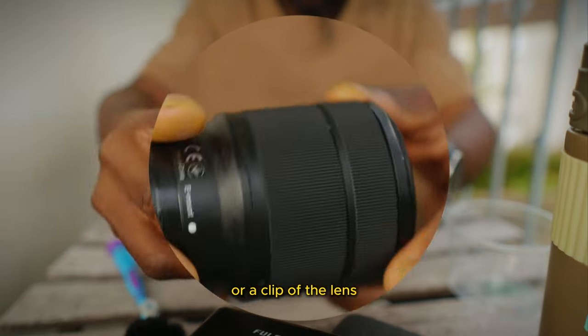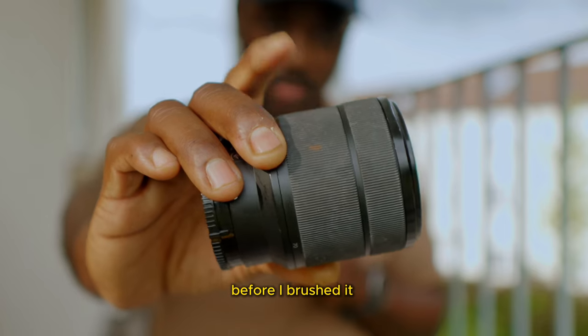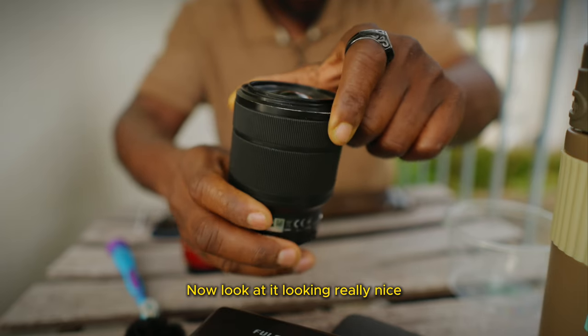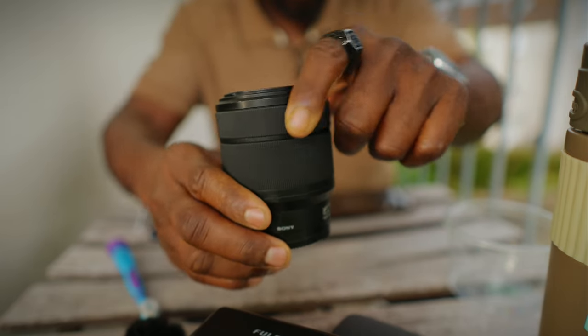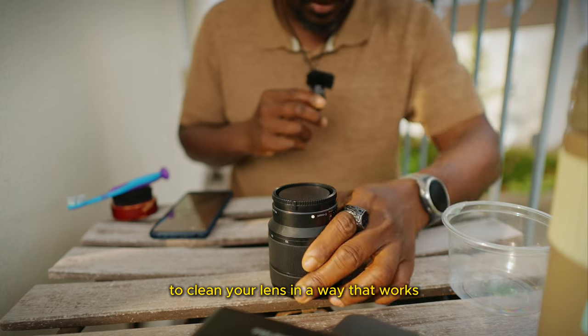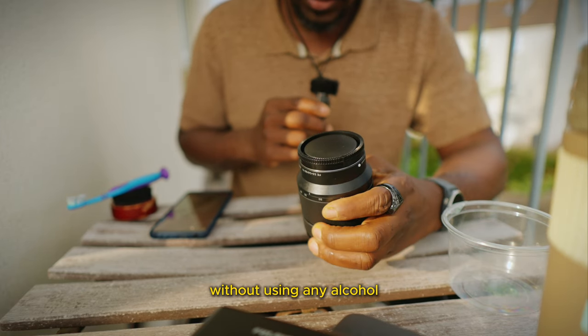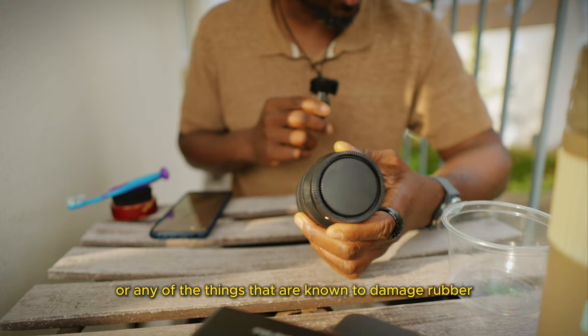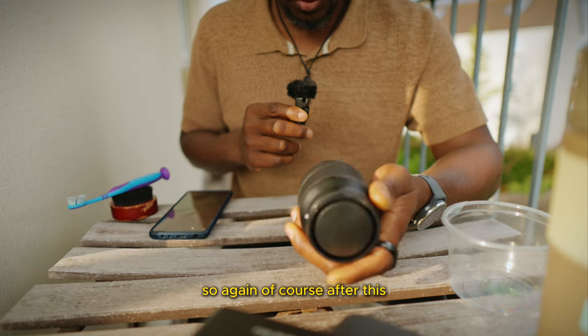I showed you a clip of the lens before I brushed it — it had white patches all over, and now look at it looking really nice. I just wanted to show you guys how to clean your lens in a way that works without using any alcohol, acetone, or any of the things known to damage rubber.